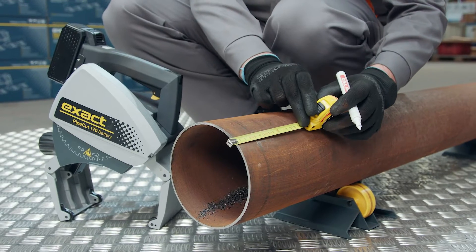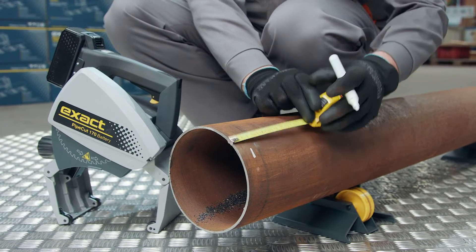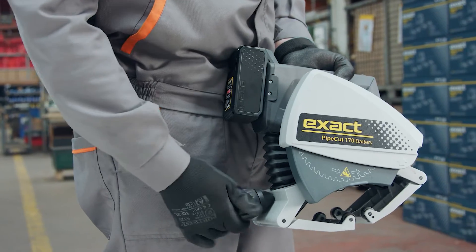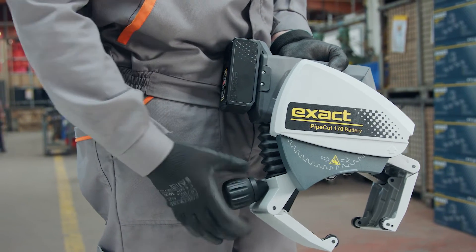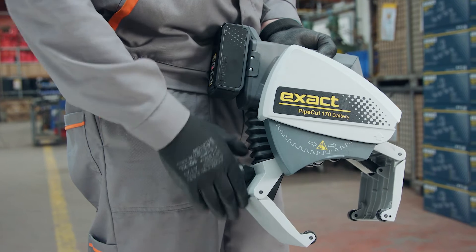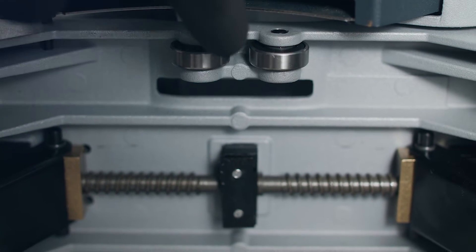Mark the cutting point. Two support rollers are enough if you are cutting a short piece of pipe. The saw gripper unit can be adjusted to 15 to 170 millimeter pipes. Adjust the gripper by rotating the black knob at the back of the gripper. Before starting, make sure that the gripper wheels rotate freely.